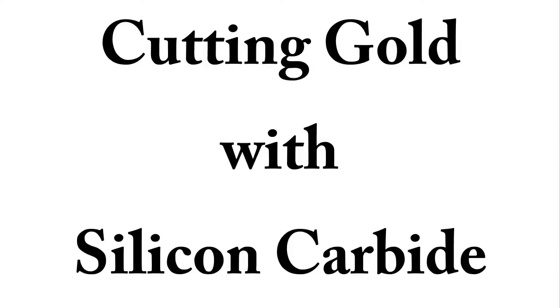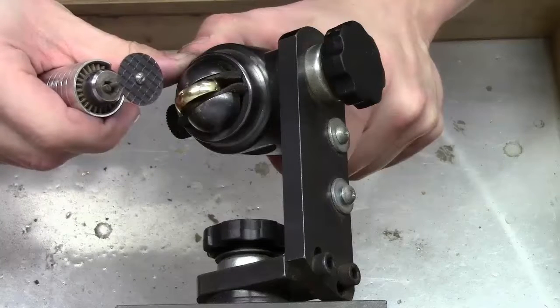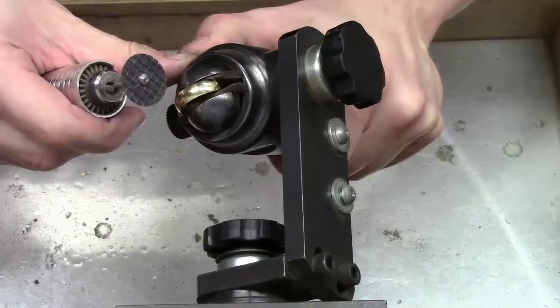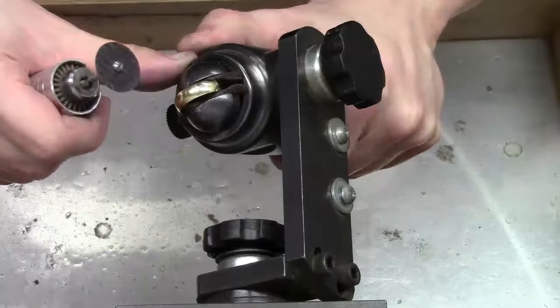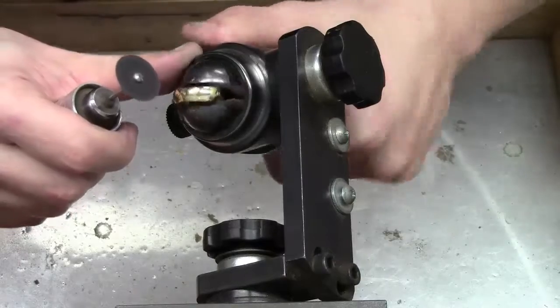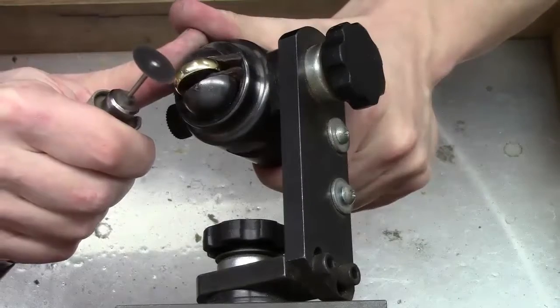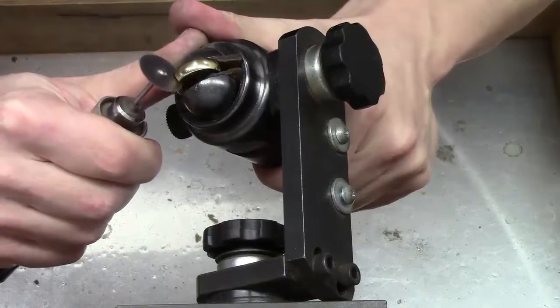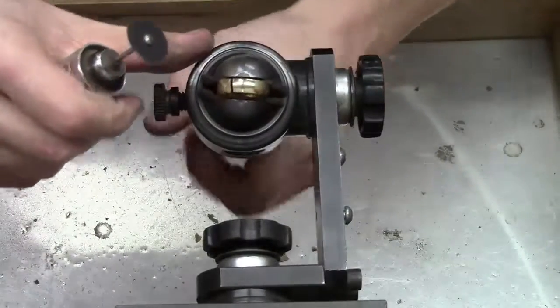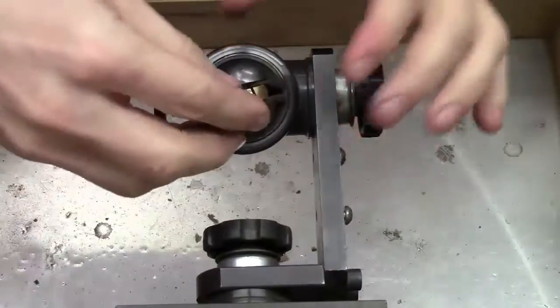Here we are at the jeweler's bench — this is cutting gold with silicon carbide. You'll see that silicon carbide disc in the hand drill, and that's a gold wedding band inside of the ring clamp. This drill is spinning at 20,000 revolutions per minute. You'll see the hardness of the silicon carbide meets very little, if any, resistance whatsoever. Now you've seen the hardness of silicon carbide — how it cut through this man's gold wedding band. Just a nice clean cut.